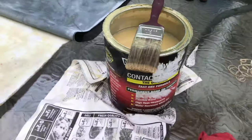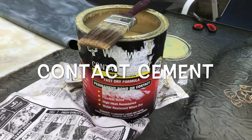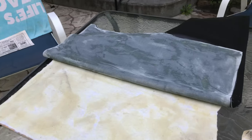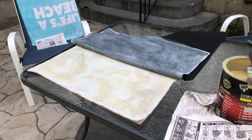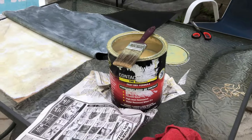The glue I use is contact cement. They have the stuff used on landau tops — that can be super expensive, about 50 bucks — but honestly the 30-dollar stuff is just as good.